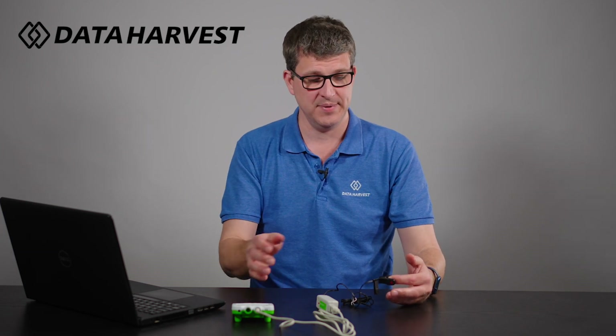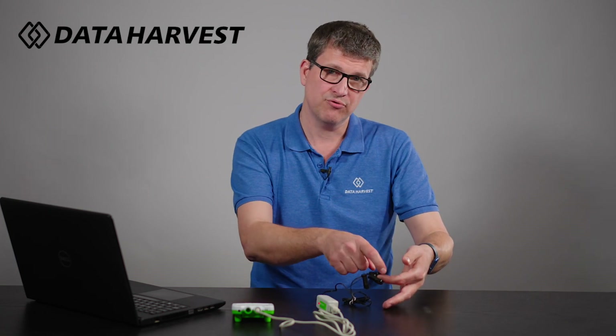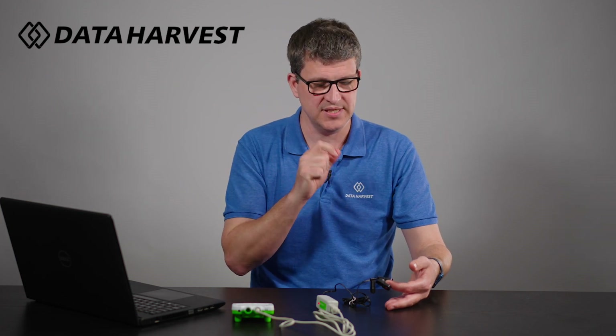I've already got it set up — the heart rate sensor is on my finger. Notice it is pushed right in; if you pull it out a bit or don't push it right in, it sometimes won't pick up the pulsing of the vein. It's shining an infrared beam through your finger, so you should be sitting down and reasonably still while using it. It won't work outside either — natural light will flood it and stop it working, so it is an inside sensor.